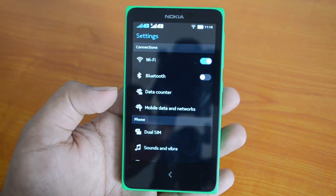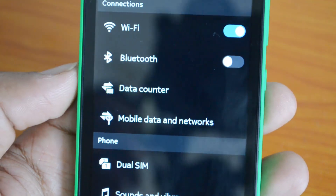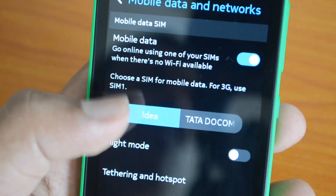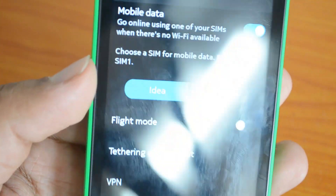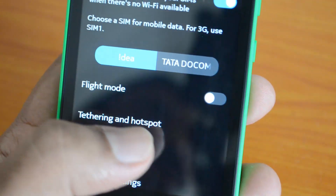Under Settings, you can see Mobile Data and Networks. Select that option. You need to select the SIM which has the 3G plan. Right now we have selected SIM one, which supports 3G. You need to have the 3G SIM in the first SIM slot. Now you have the Tethering and Hotspot option here.